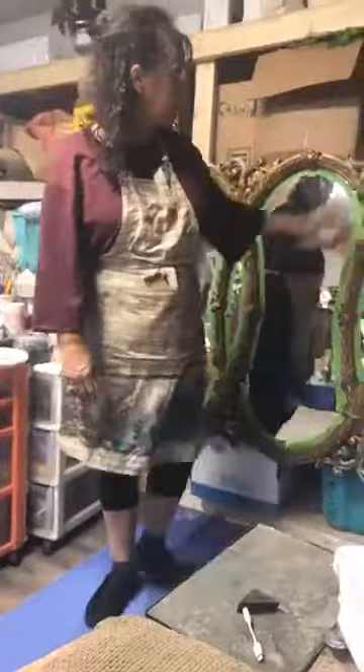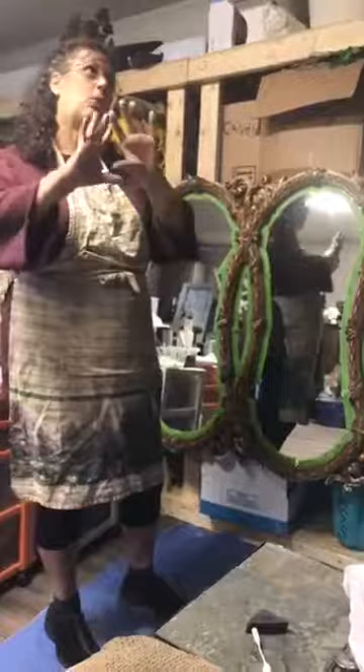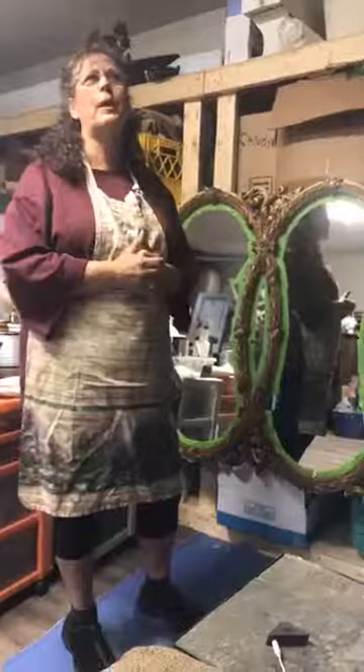Number one thing is when you're getting ready to do a piece — this is an old piece. I don't know if some of you remember these pieces. I remember them from when I was little. My mom loved the gold, and she had this whole room that was all golds and creams, and maybe that's the reason why I like creams so much.